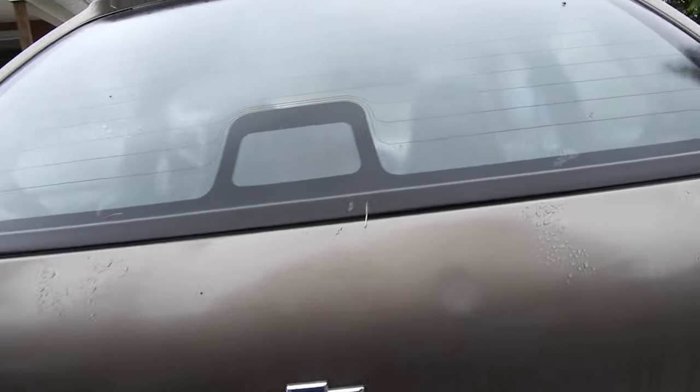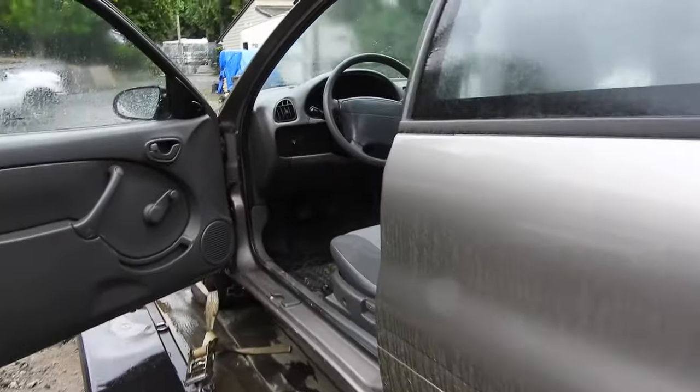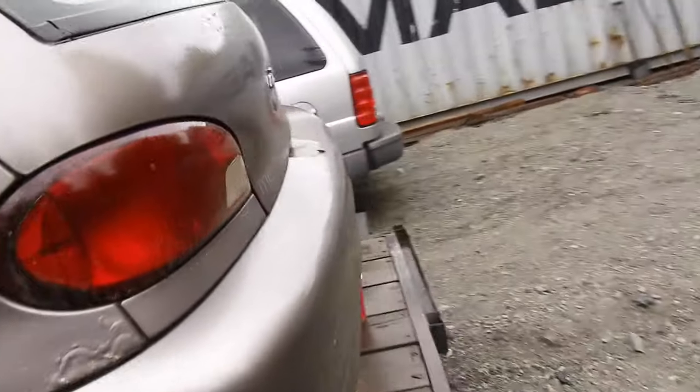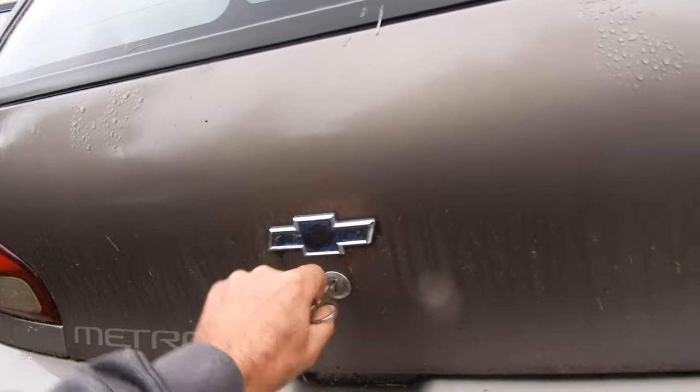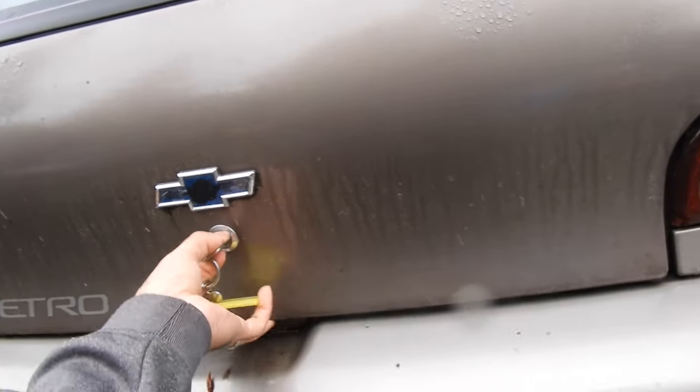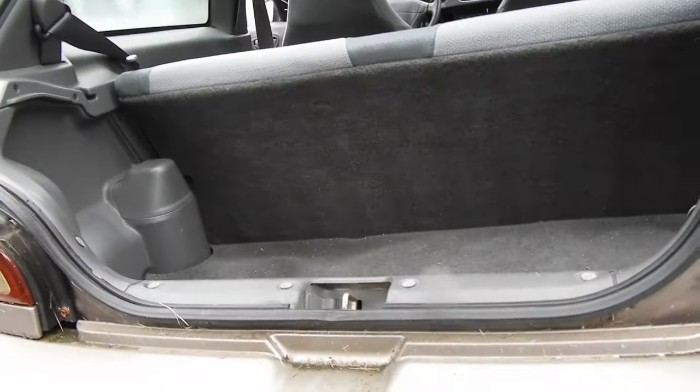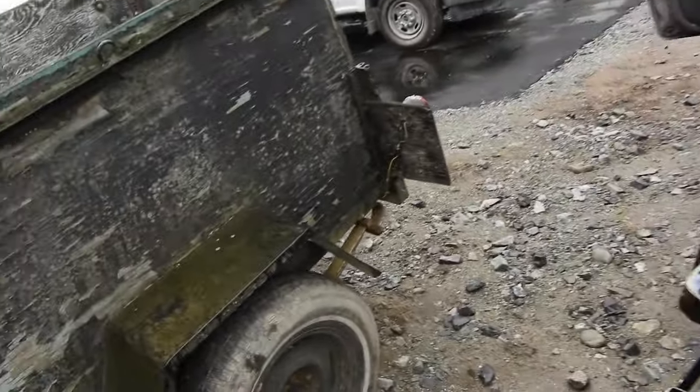The back hatch opens with the key. Let me go get it. It's a bit stiff and it won't stay up on its own — I'll use my head to hold it. Under here: got the jack, a spare tire, no rust. Super clean car actually. This will clean up really nicely. Hopefully there's nothing majorly wrong with it — it's worth saving. Let's close it up and not forget the keys.